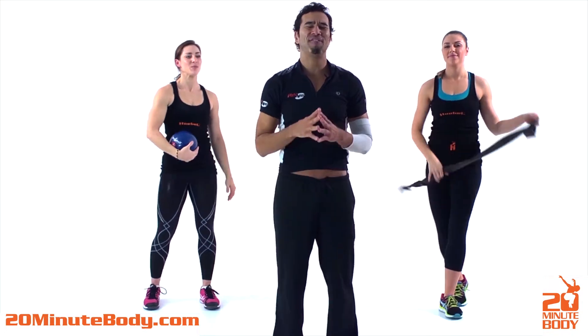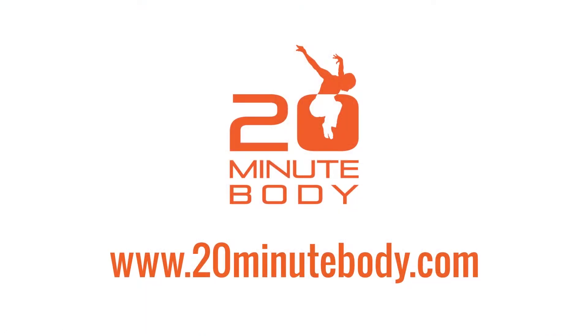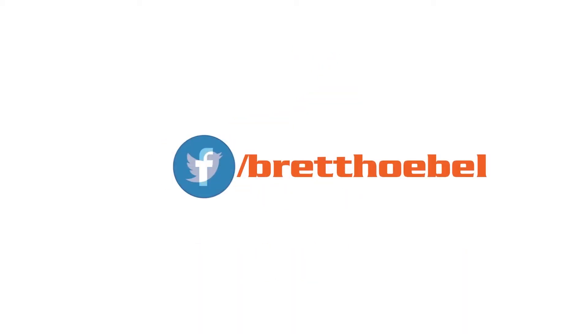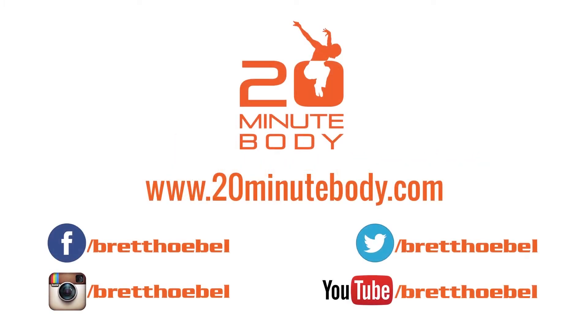That's the reverse woodchopper — one of my favorites. Thanks for tuning in. For more workouts, nutrition tips, and motivation, go to 20minutebody.com. You can also find me on YouTube and connect with me on Facebook, Twitter, and Instagram for exclusive contests, giveaways, and to share your 20-minute body results. Just click on the links in the video description below.